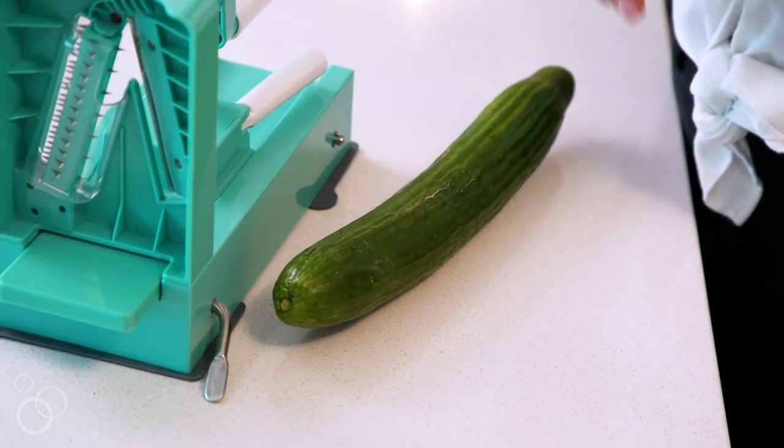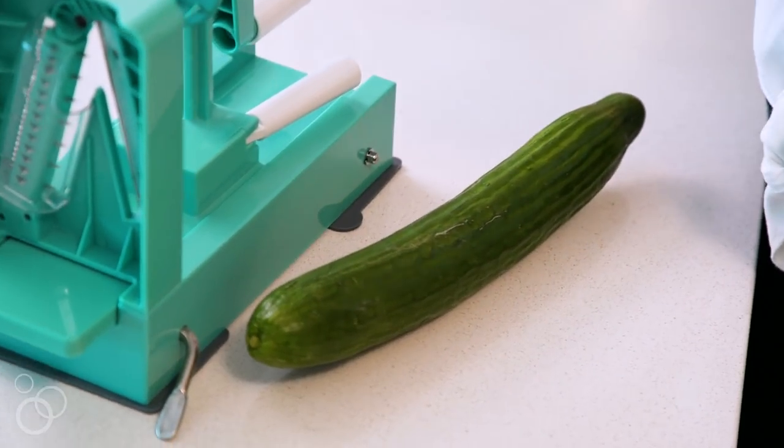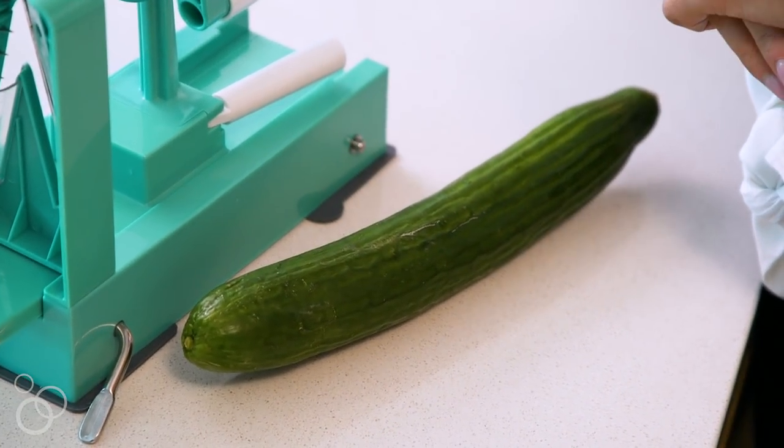In the summertime, zucchinis are really popular, as well as bell peppers, and in the wintertime sweet potatoes, butternut squash, rutabaga, and really nice root vegetables.